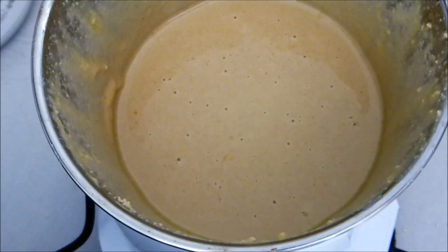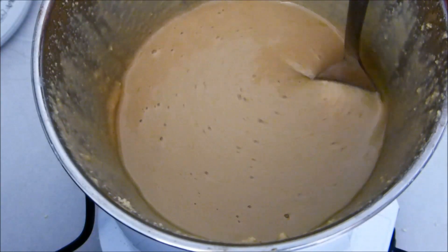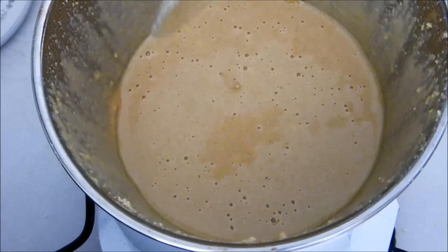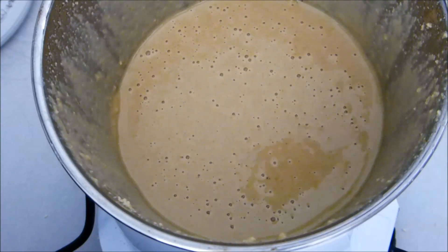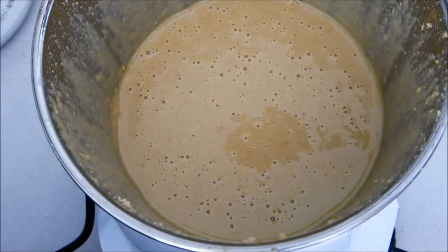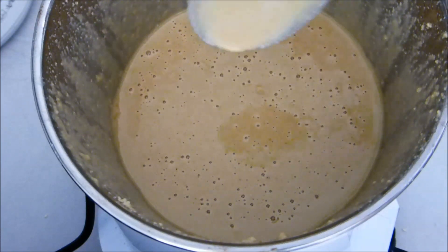And now we have tahini — simple as that. We can check the texture of it now. It should be runny, but it will coat your spoon as well. Very nice. We can keep that — technically in the fridge for a couple of weeks, maybe even longer with the oil, but realistically it all gets eaten long before that.